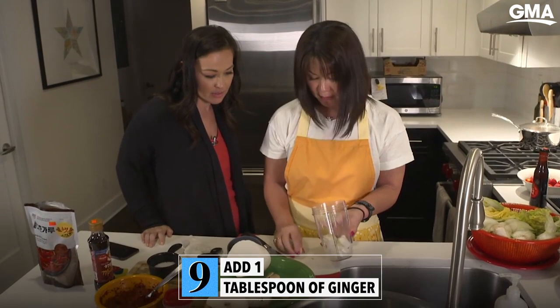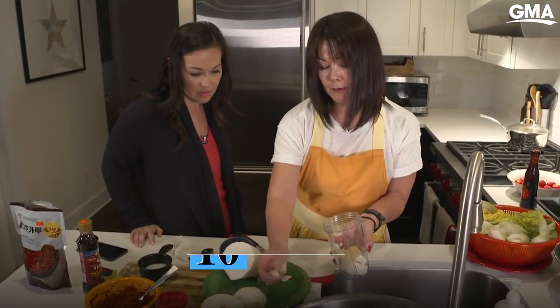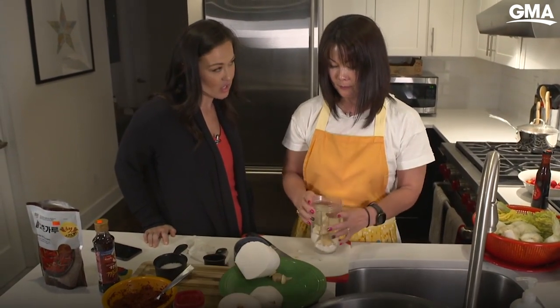One tablespoon of ginger and eight cloves of garlic. That's a lot of garlic.